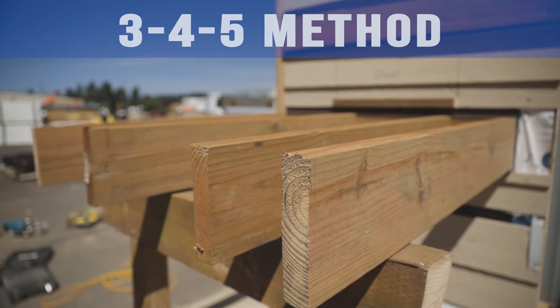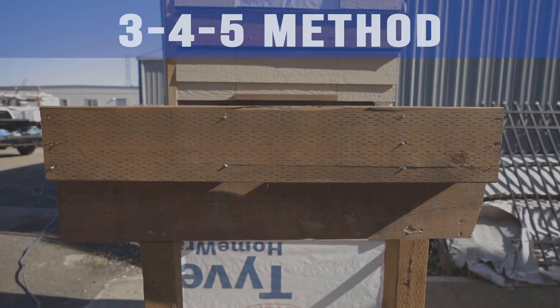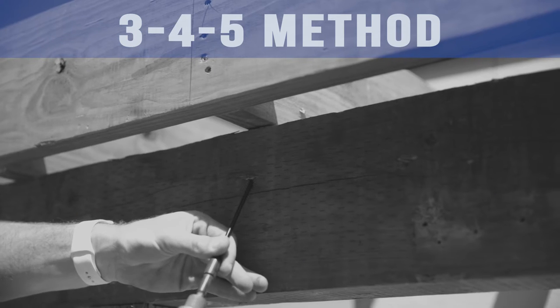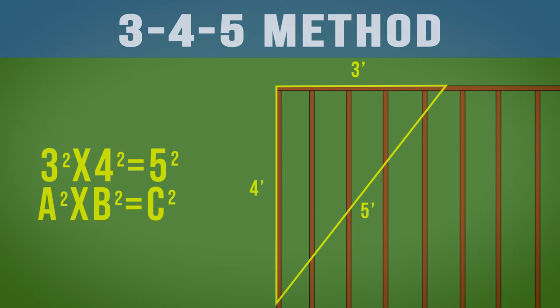Once all joists are nailed to the ledger and lined up on the marks on the beam, you can mark and cut joists and install the rim board. Before securing the joists to the beam, square your deck using the 3-4-5 method: A squared plus B squared equals C squared.